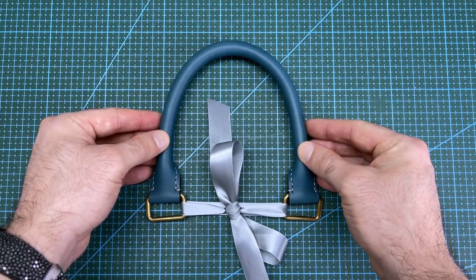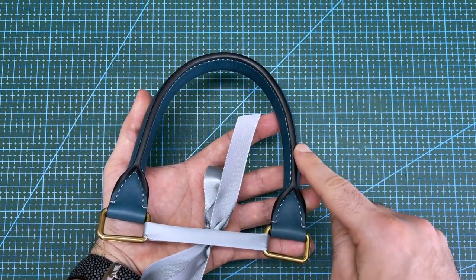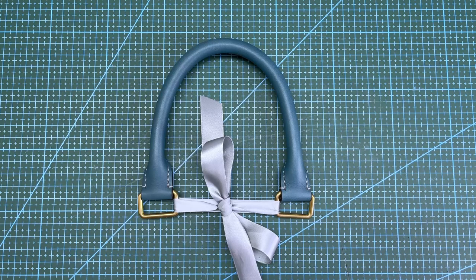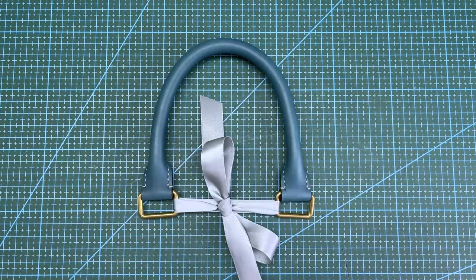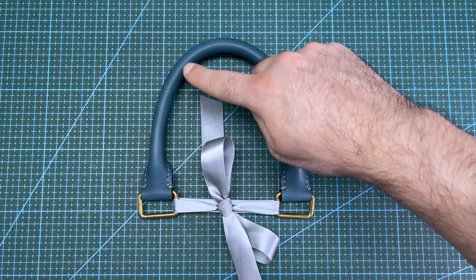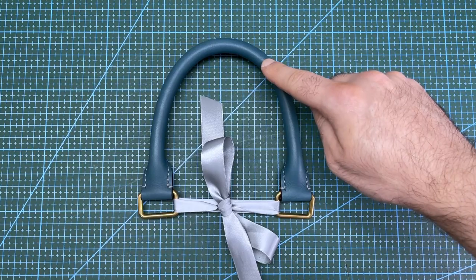This is how the completed bag handle looks with all the edges finished smooth. This handle pattern gives a height underneath the handle up to the end of the leather of 12cm. You can adjust the length of the middle section of the pattern to get your required handle height for your bag.